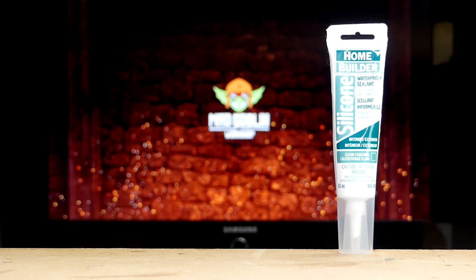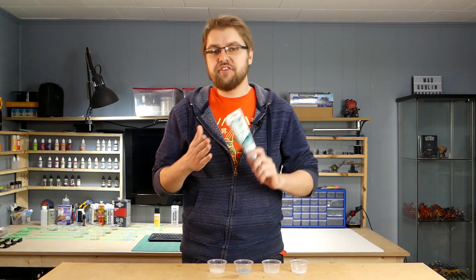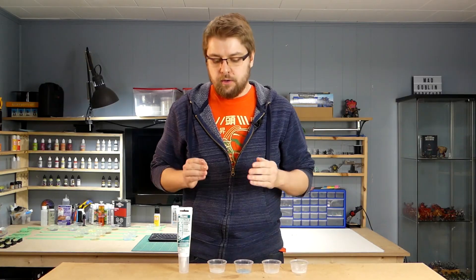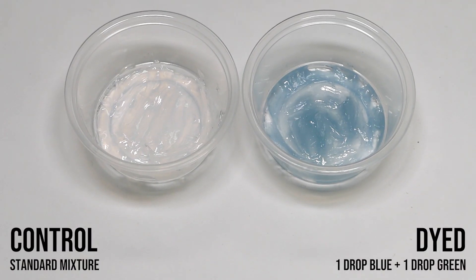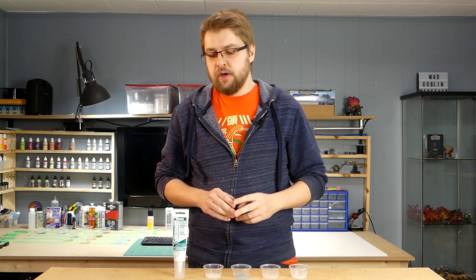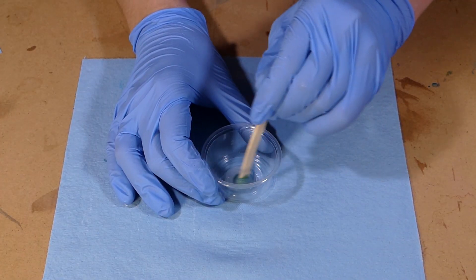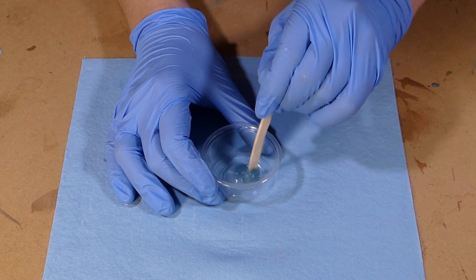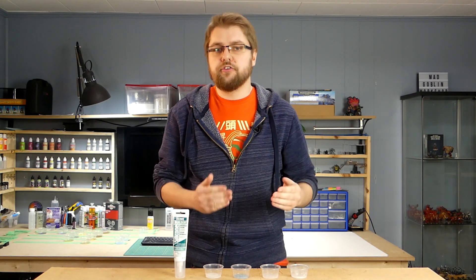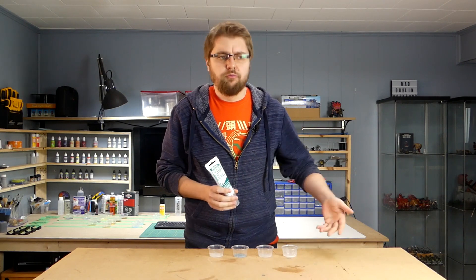Next up we have silicone caulking. We're using the Home Builder brand, but you can use any clear 100% silicone found at your local hardware store. This stuff is ready to use right out of the tube. Depending on the brand you use, you may have a different finish than what we got — when we used it, we had a bit of an icy, frosted finish to it. Keep in mind that because it is a silicone, it's not going to be hard either. We'll break this down into two sections. First, using the silicone raw as it is — it mixes really well with whatever dyes or pigments you're using. It is rather viscous so it can be pretty difficult to work with. If you are applying it to anything, do it in relatively thin layers so it gets a nice consistent cure all the way through. The main use I can see for this is if you want some sort of special texture or to manipulate the surface of water.